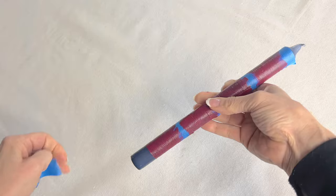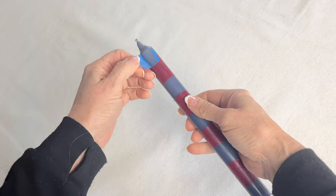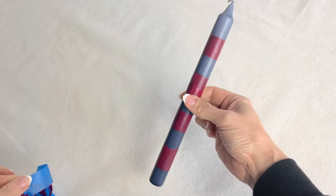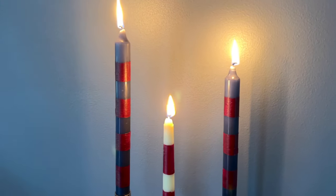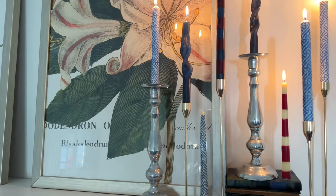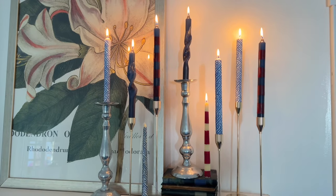A taper candle is beautiful by itself, but can have a great impact when combined with other tapers. Try displaying them in odd-numbered groupings and vary the height of your candlesticks. A variety of colors, textures, and patterns make the display even more interesting and unique. I hope this inspired you to have some fun sprucing up ordinary taper candles. Thanks for watching Home Talk and see you next time!